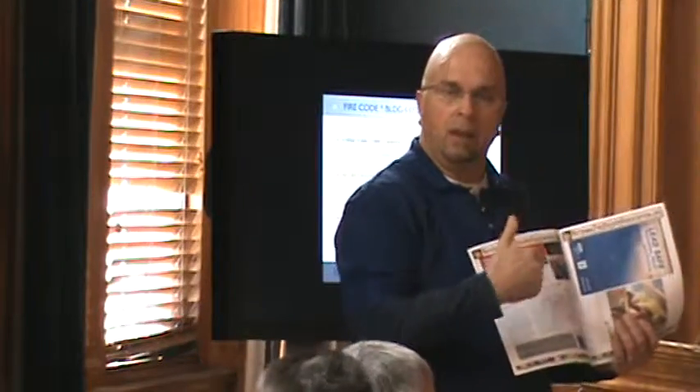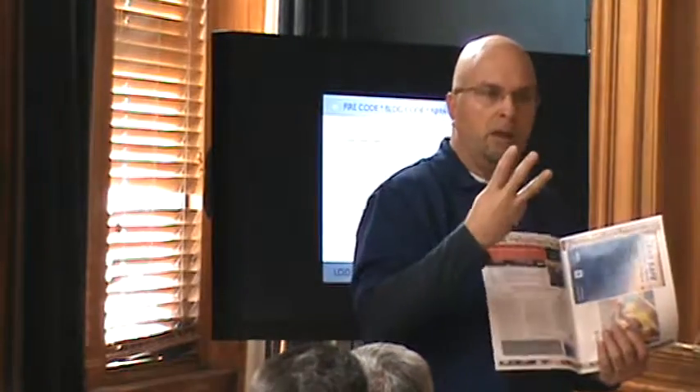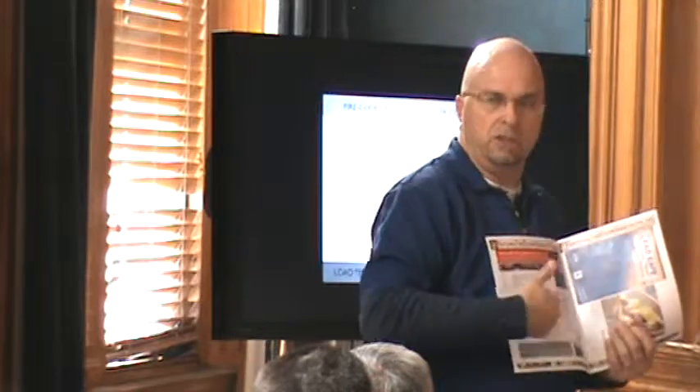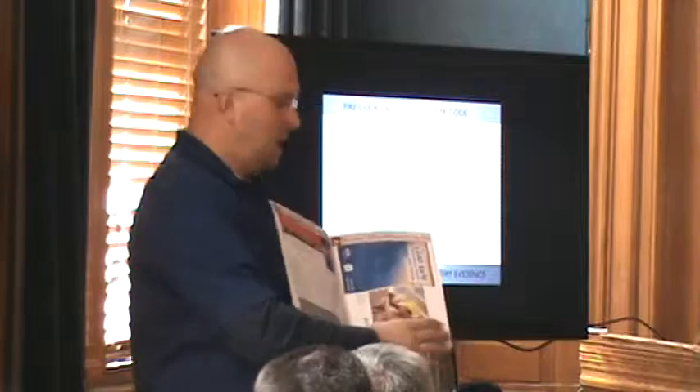So when you read these three, this is something you can have on your desk, on your countertop, on your website. Whenever somebody asks you the common question, 'What do I do?' — there are three people involved: an inspector, a repair guy, and a paint guy. Send them one of these, or they can come to the counter and grab one.